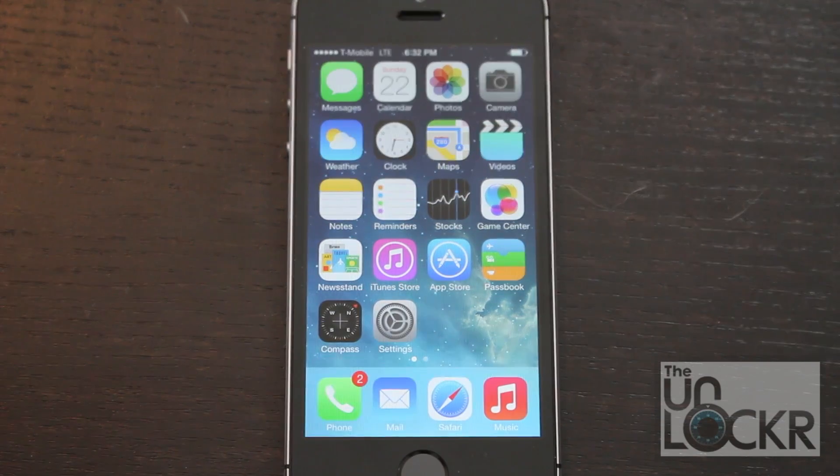Let's assume that this iPhone is stuck. It doesn't matter if it's stuck on an app screen or if it's stuck on the Apple logo when it's booting up. Either way, we need to get it to turn off.